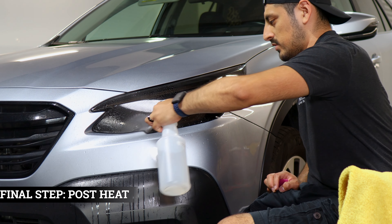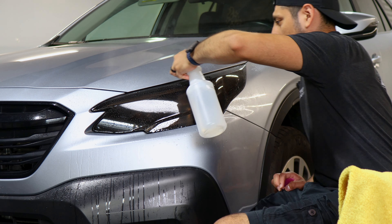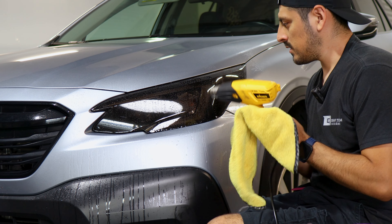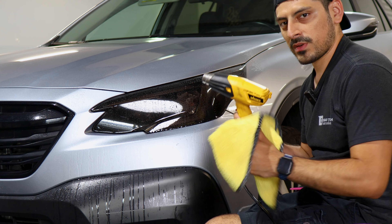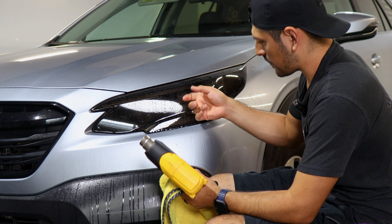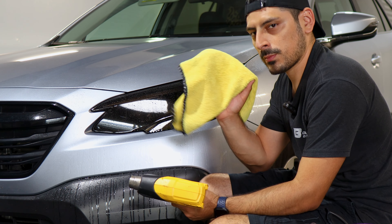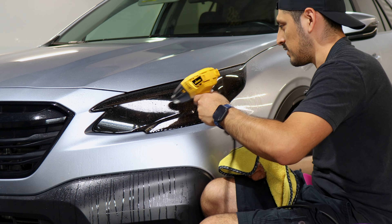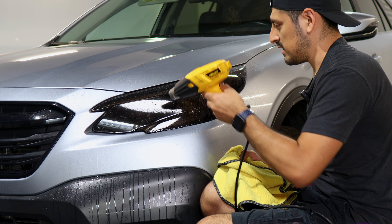Now we can move on to pulse heat. Apply tack solution all over the film, then use the heat gun and microfiber towel to help the film tack down better. The heat gun helps activate the adhesive on the film faster, and the microfiber towel absorbs any solution still lingering behind the film. Once you're done with the pulse heat, the installation is complete.